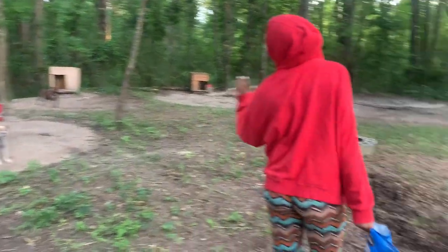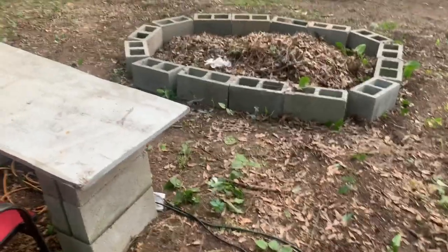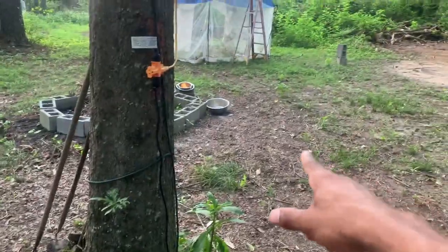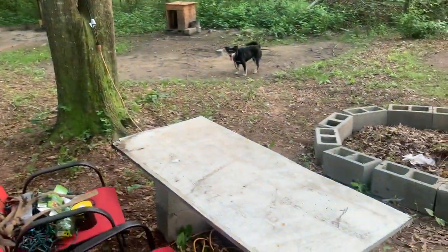Hey y'all, look what me and ShotTVG are doing out here — we couldn't sit down, we need to get another table right here. I got a real table in the house, I might bring that out here. We'll get some burn fires going.